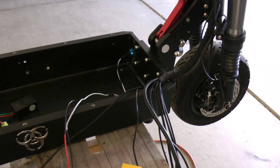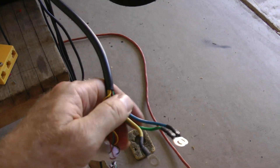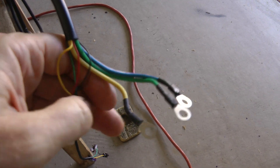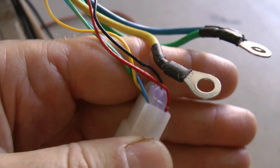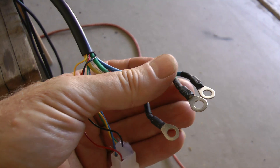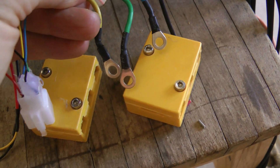The first thing I'm going to do is hook up the motor phase wires. The cable from the front motor is a real thick one - it has three thicker wires: blue, green, and yellow. Those are the three motor phase wires. There are also five smaller wires - red, black, blue, yellow, and green - those are the Hall effect connections, which we'll get to in a bit.